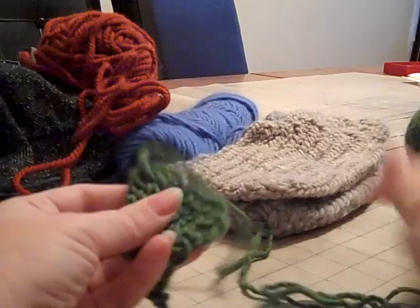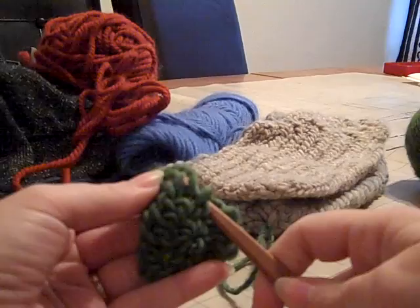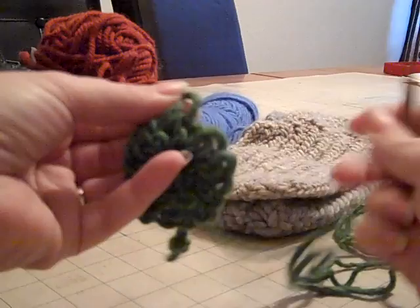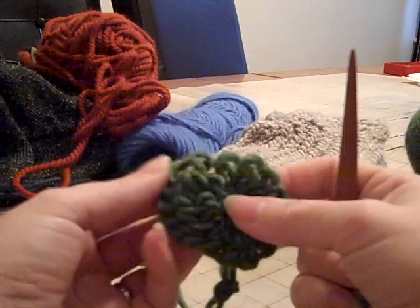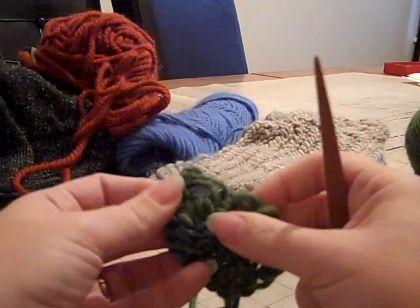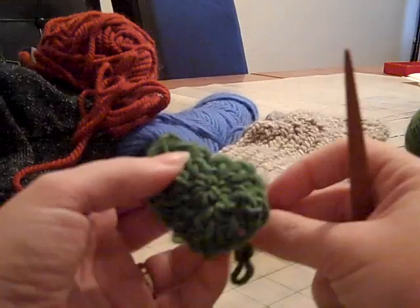I'll do a few more of the Jorvik stitch just to show you. Under, under, over, over, over and pull it through — making sure my working length is at the back so I don't accidentally grab it. If this stitch is still too complicated for you, just stick with the buttonhole stitch. The only thing is you'll only be able to make toques. To make socks and mittens, you need a hole in there because we have thumbs and heels. I still haven't found a pattern that doesn't require you to do that, so you need to basically create that hole.